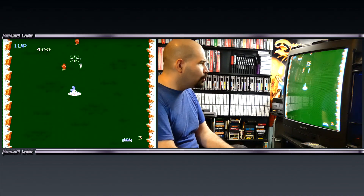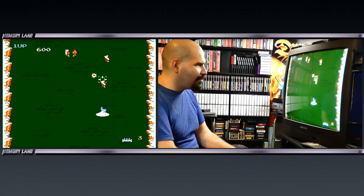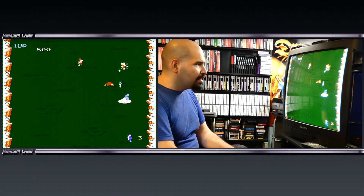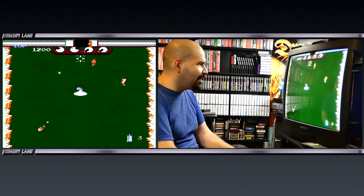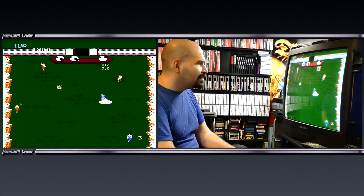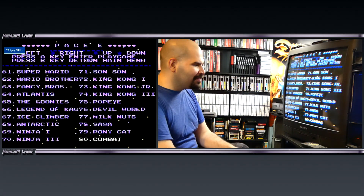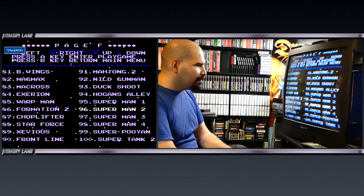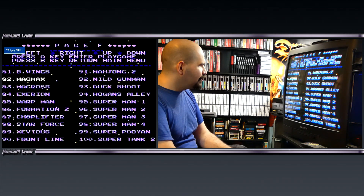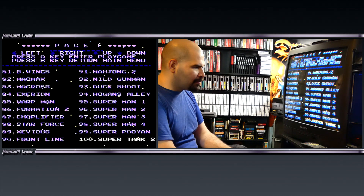What the hell is this? It's definitely not the same Combat I play on Atari — the Atari 2600 Combat is like a tank-type deal. This is not bad — I don't know what that was, I've never played that before. Alright, we got Magman, Macross, Warpman, Formation Z, Choplifter, Super Tank 2, Super Poion.